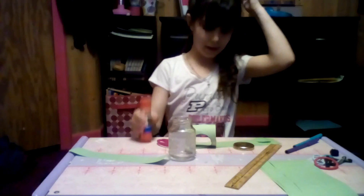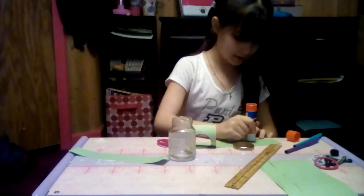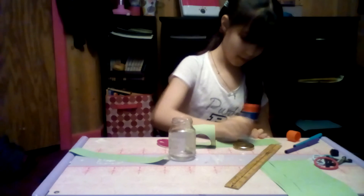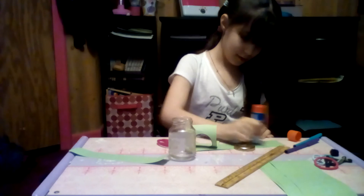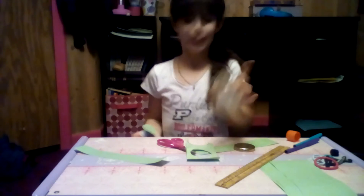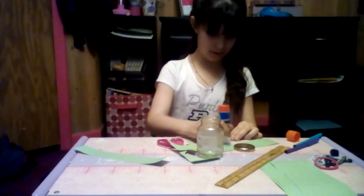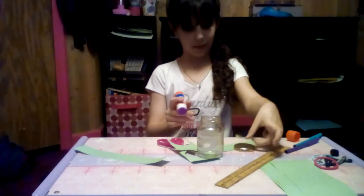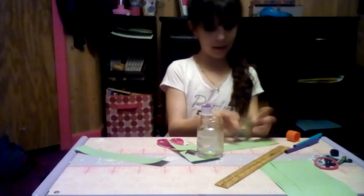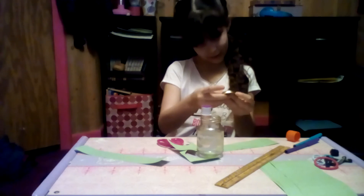Now I'm going to take this and glue it onto my lid with my jar. You need a jar — I have a nice jar here. I'm going to do a thick layer of glue and then just stick this on there.